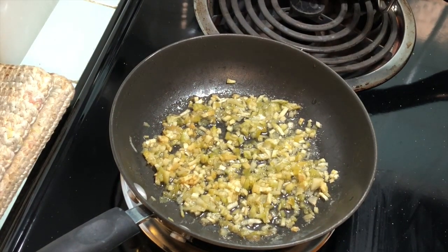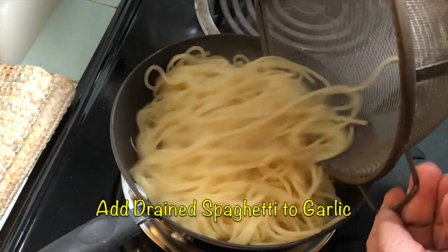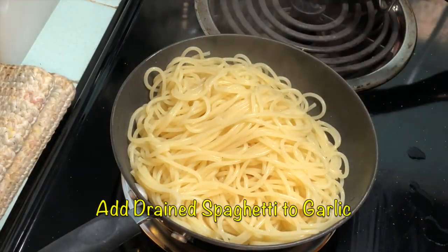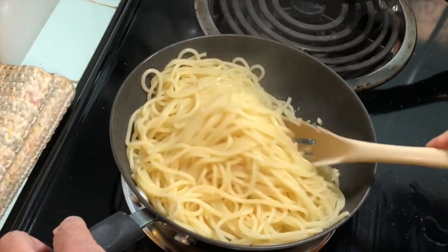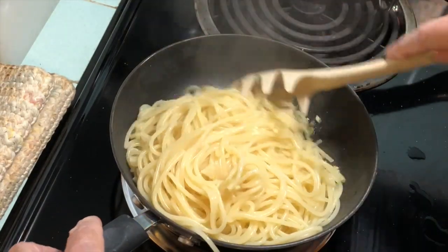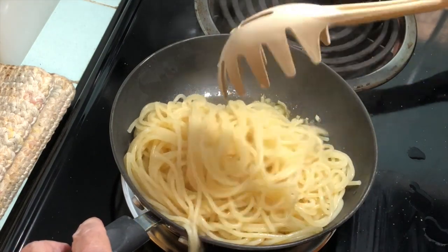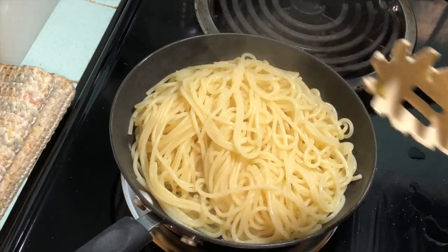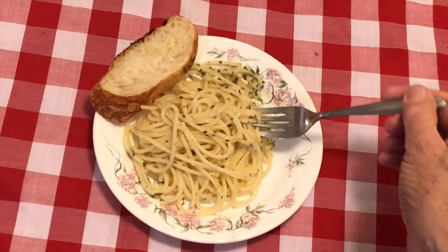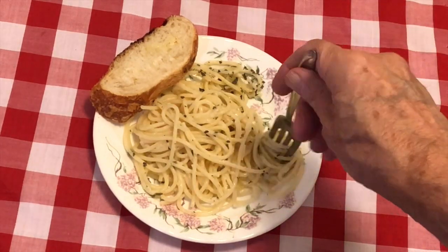Now add the drained spaghetti to the garlic and mix thoroughly. And that's how to make garlic spaghetti. Hope you enjoy it.